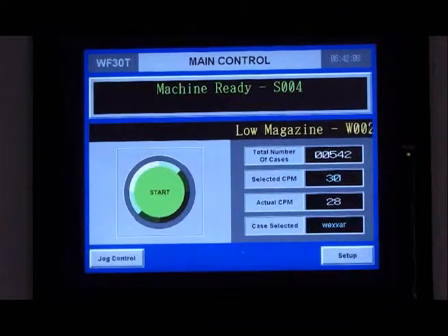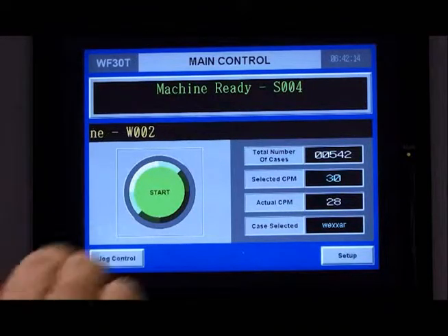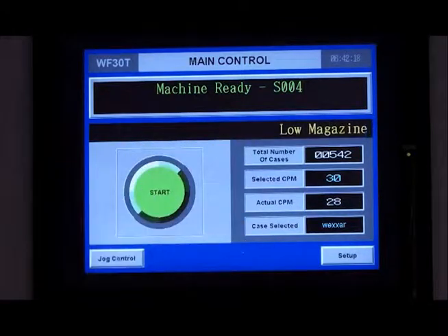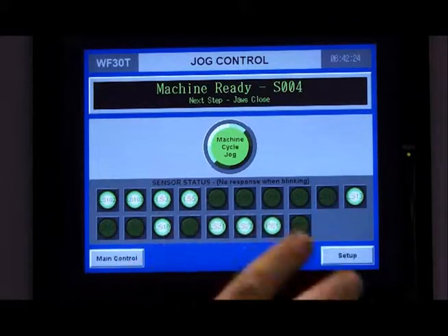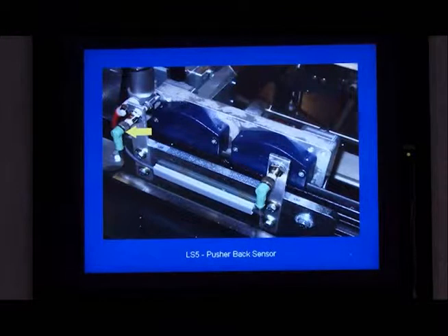Wexar Bell's user friendly HMI controls give the operator the information they need to swiftly understand what's going on with the machine. It gives them the status of operation and also indicates any alarms on the machine through our quick troubleshooting guide. They can see if a limit switch has not been made simply by clicking on the switch that's not made.